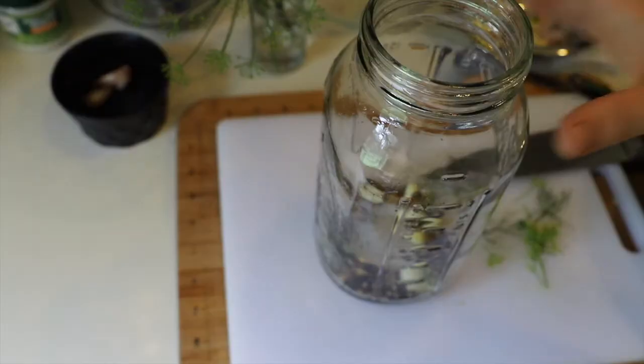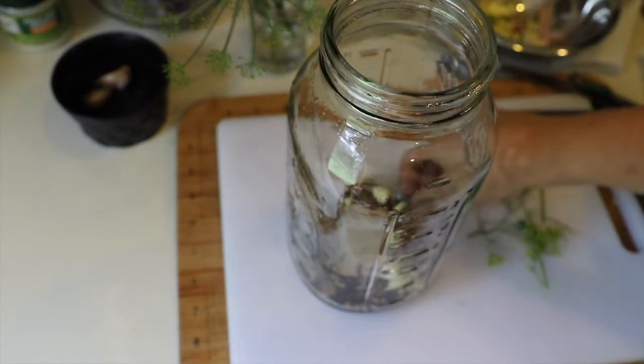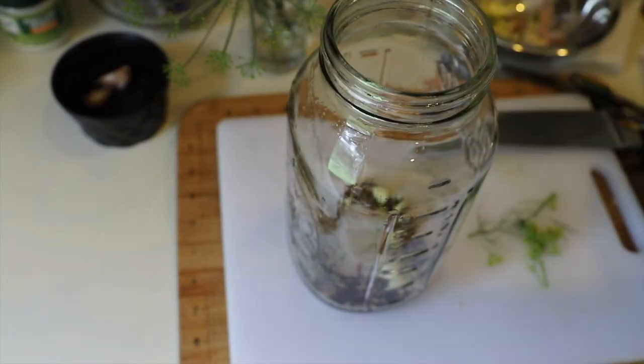I'm going to move it off of the heat and let that brine cool off quite a bit — actually pretty much down to room temperature. I might not pour it over the cucumbers until later. Now with the stuff at the bottom of the jar, I'm including some of these, some of that, a little bit of that.